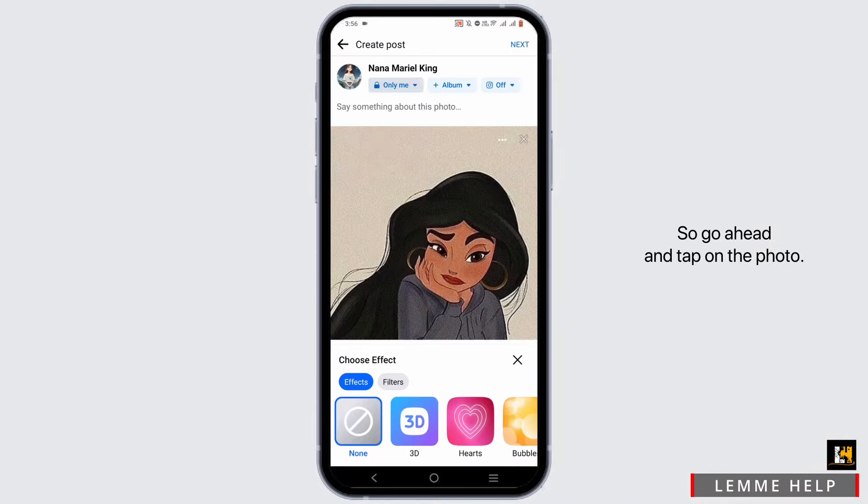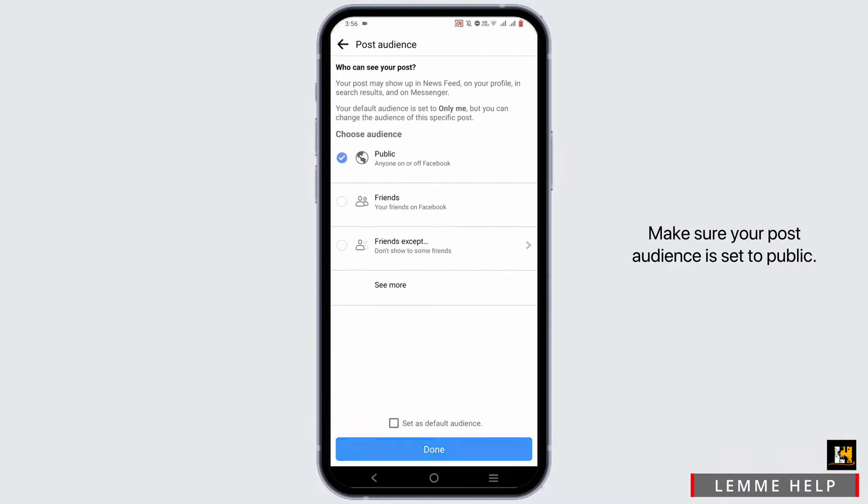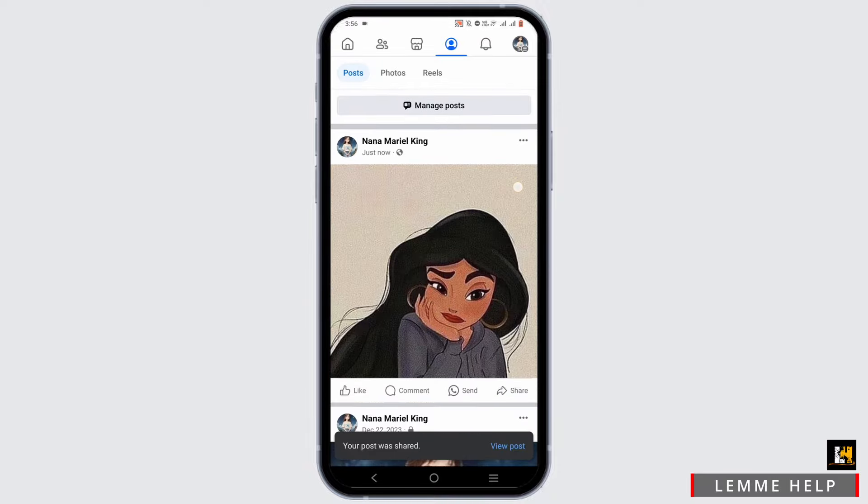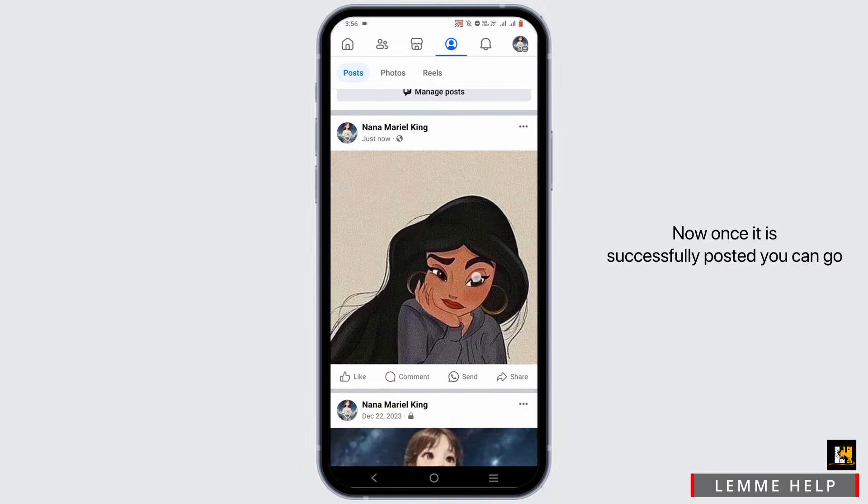Go ahead and tap on the photo. Make sure your post audience is set to public, then tap on 'Next,' then tap on 'Share.' Wait until the photo is posted. Once it is successfully posted,